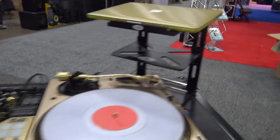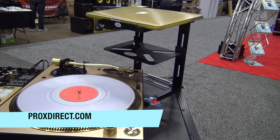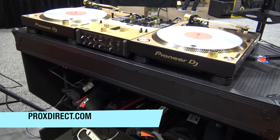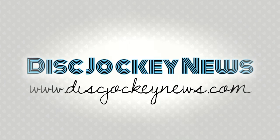Something you definitely want to check out. And of course you can always use a laptop stand on the table like that, and again it's sturdy enough that you don't have to worry about it. One of the cool things here from the Pro X Direct booth here at DJ Expo. We'll put a link in the description below so you can check this out.